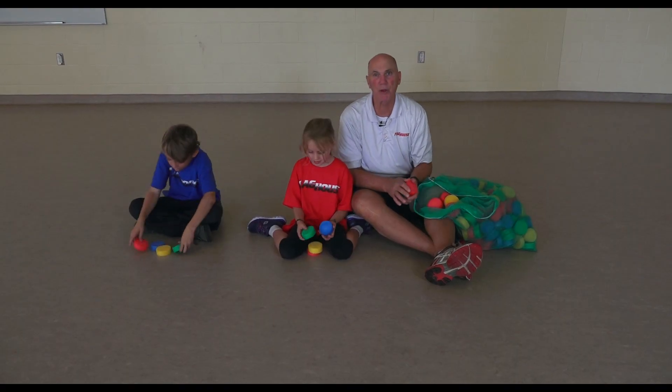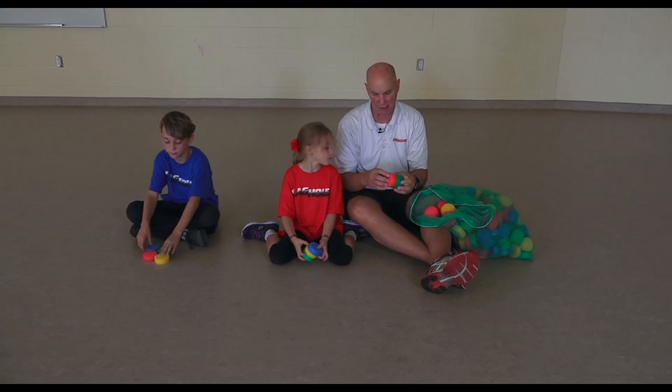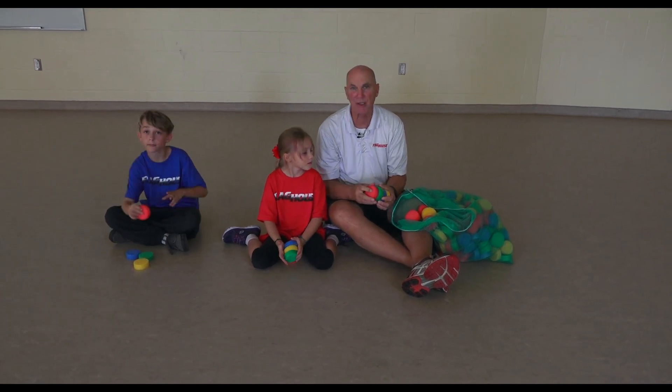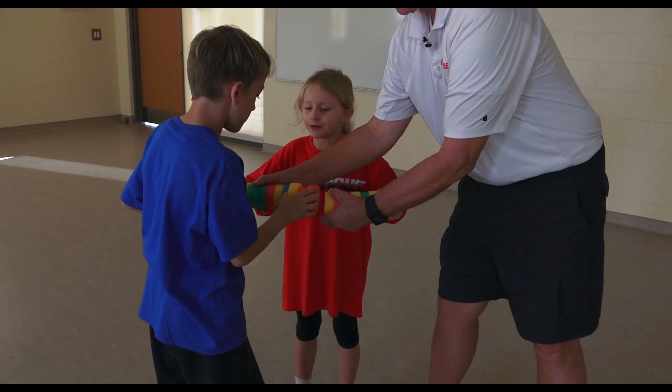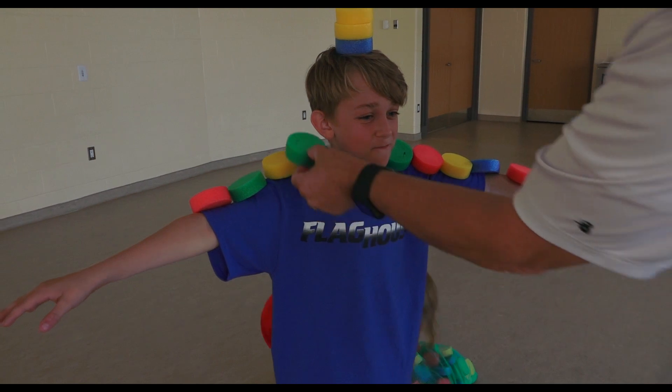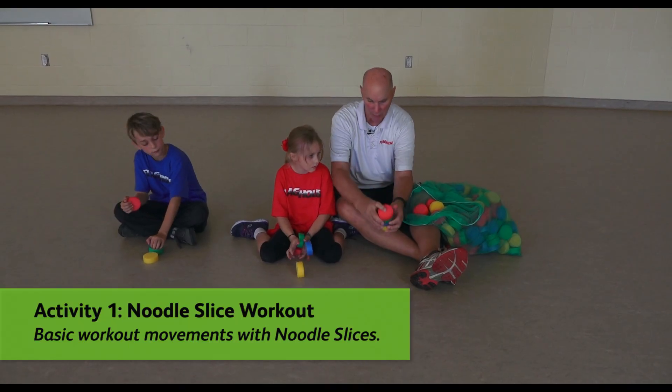Okay, here we are with our noodle slices. This noodle slice is a slice of a noodle and we're going to do some activities on the floor to start with, and then we're going to do some game activities and some fun balancing activities. So our first one is very simple.